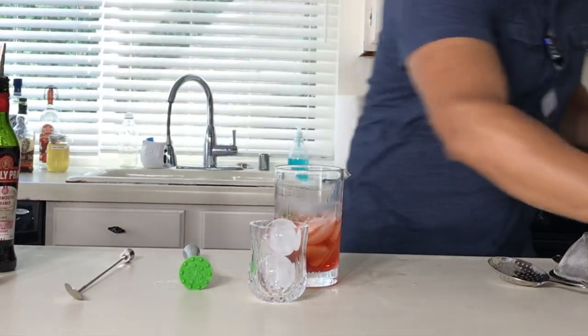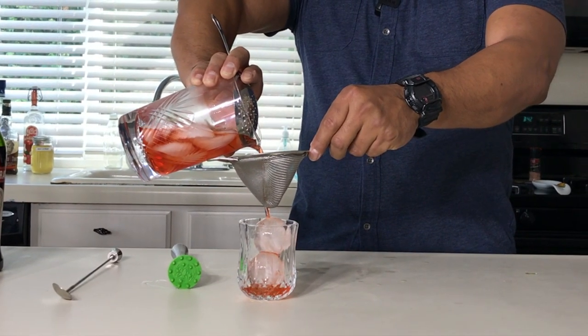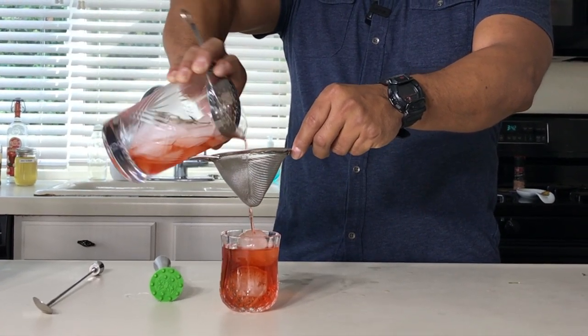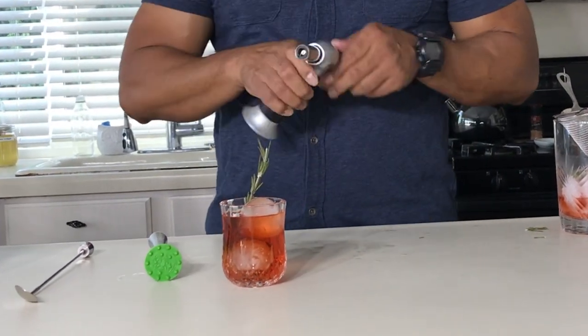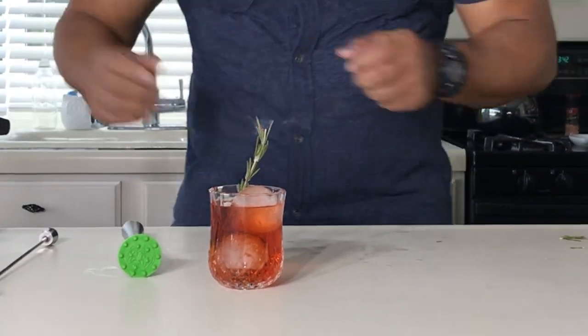It smells amazing. Let's get a really nice, cute glass and a couple of ice cubes first. Let's do a double strain. Then we're gonna proceed to garnish it with the rosemary. You want to look fancy? You can torch it for a little bit. Here we go, ladies and gentlemen — the Rosemary Mezcal Negroni.